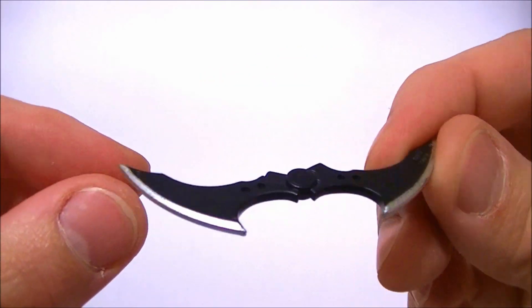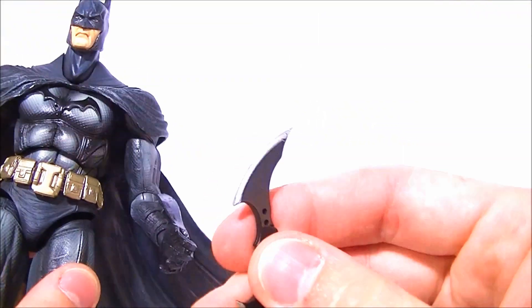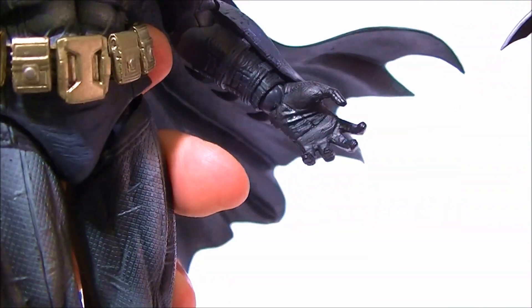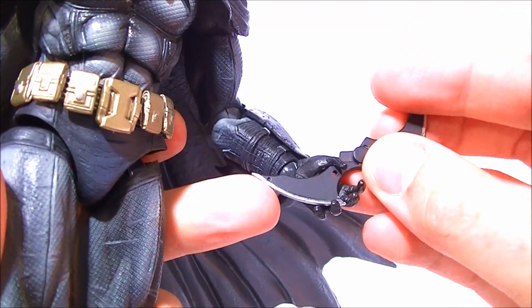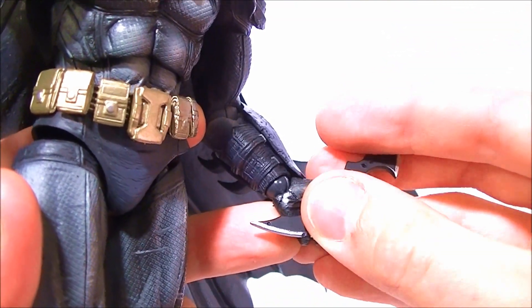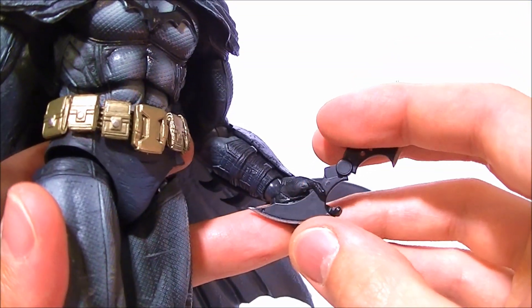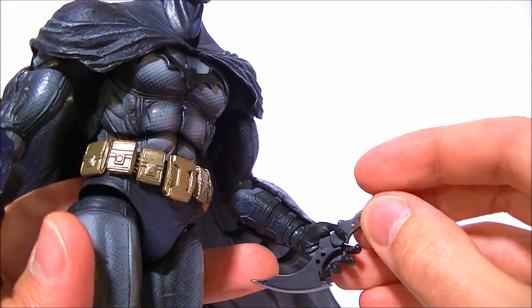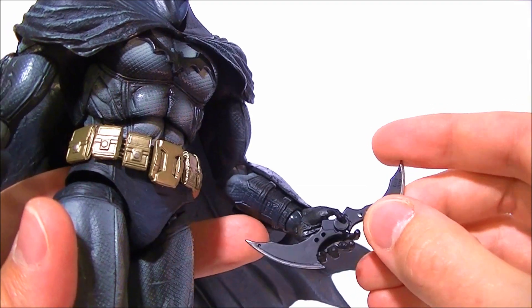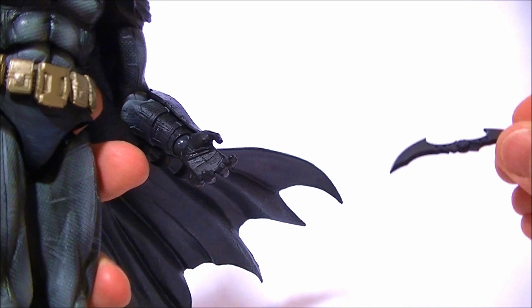It does have the silver on the edges and it's not too flimsy or brittle. But he can't hold it very well. If you look at the hand, there's not really any sculpt to it that allows him to hold it. You can kind of get it wedged in there sometimes, but it's still not in there very well. One of those little clear rubber bands that come with figures would work. Otherwise, it's going to be pretty tricky to get him to hold the batarang very well.